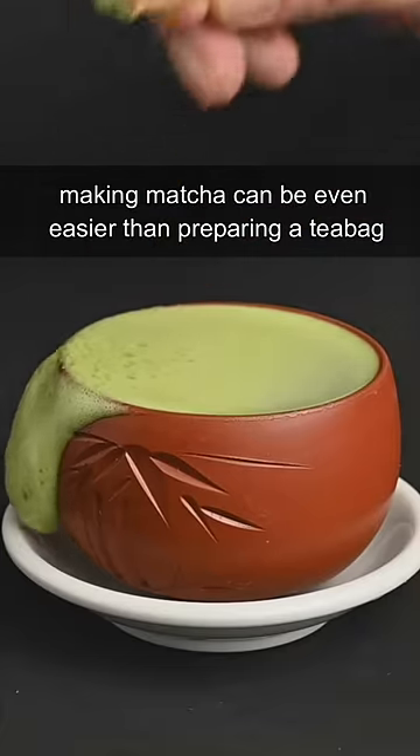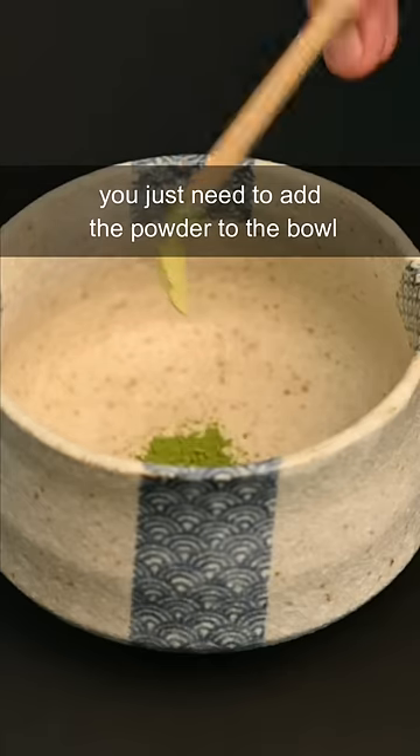Making matcha can be even easier than preparing a tea bag. You just need to add the powder to the bowl, pour in the water, and then stir it up.